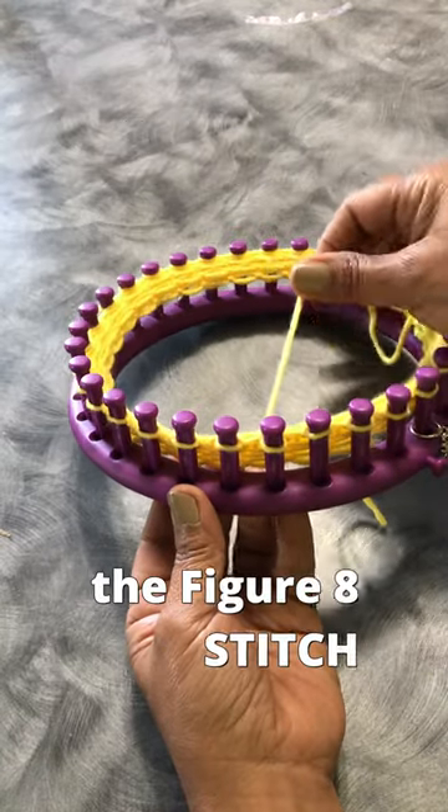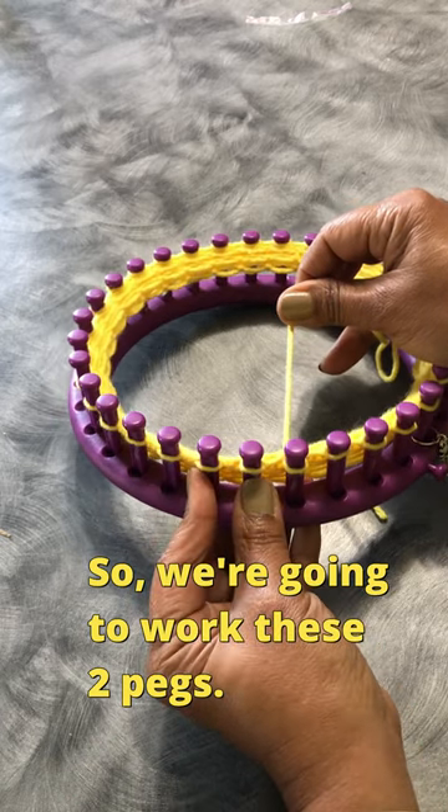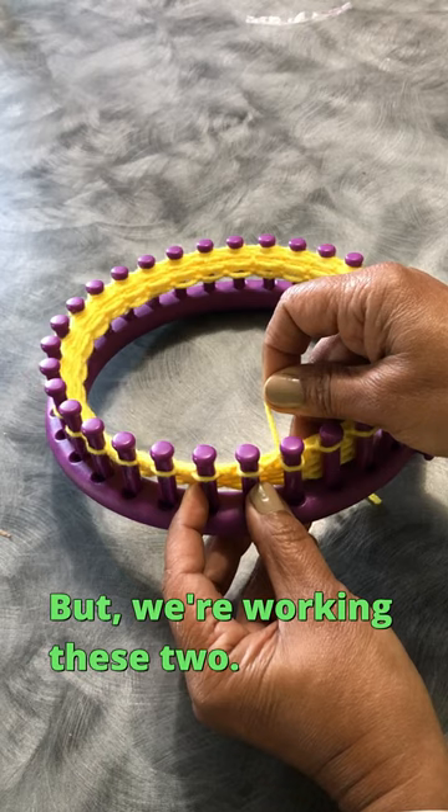Let me show you how to do the figure eight. So we're going to work these two pegs. Your working yarn is here, but we're working these two.